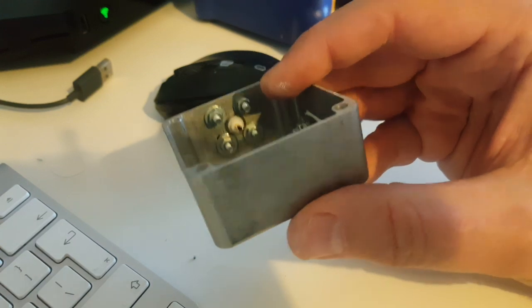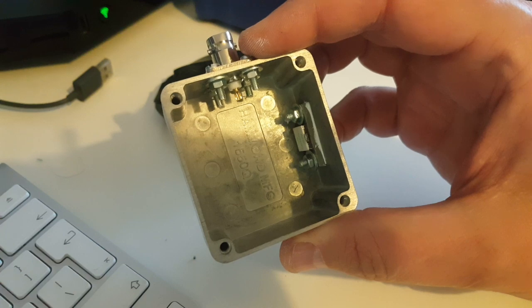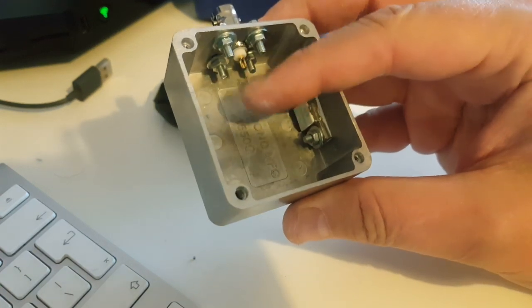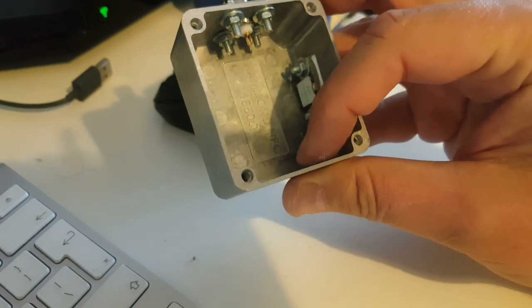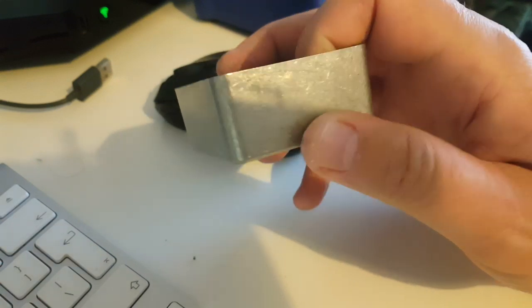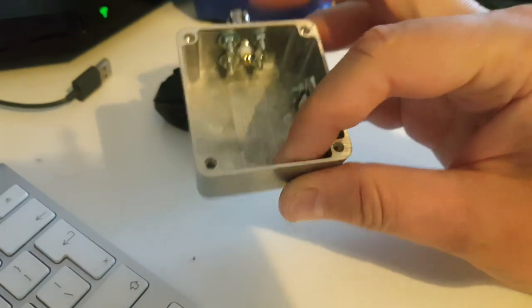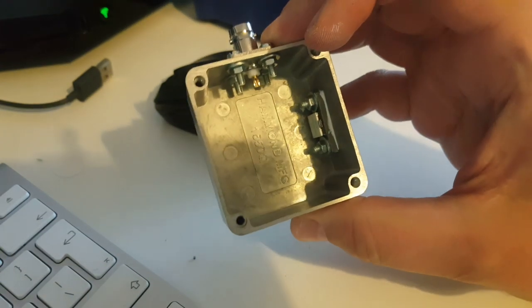I'll later drill a hole here for a banana connector, just for the output of the RF probe. The RF probe basically rectifies the current coming from the radio to DC current, and with a voltage divider you can measure a voltage at the output of the rectifier. With a little calculation you know how many watts you're outputting — so it's basically just a wattmeter.